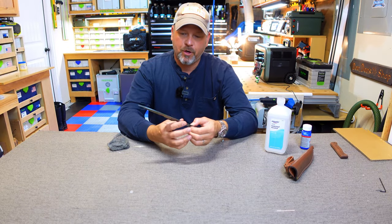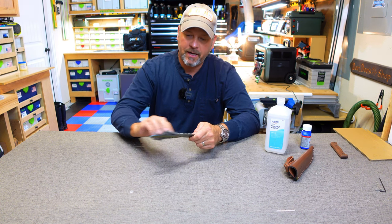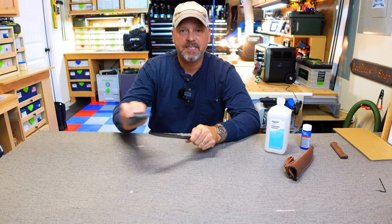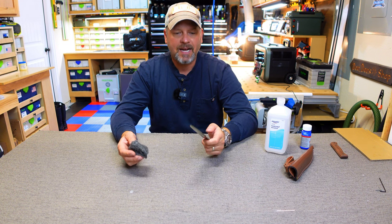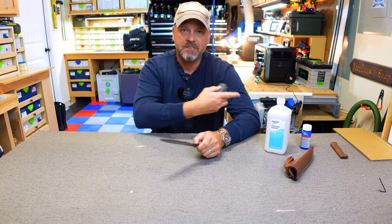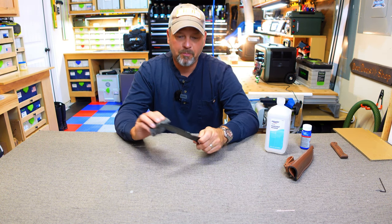I've got the fourth and final coat on. I'm going to take the four-aught steel wool one last time and go lightly over the blade, give it one last quick scuff. Then we'll get the handle scales on and I'll take this outside so you can see it under sunlight. You can actually do this with anything that's acidic — mustard, ketchup, lemon juice, lime juice — anything with a real acidic base. You don't have to use this bluing agent.